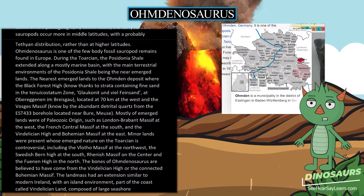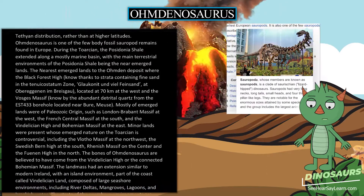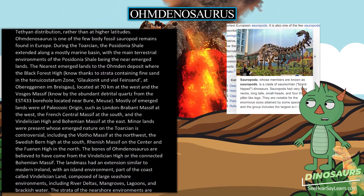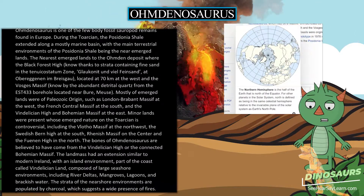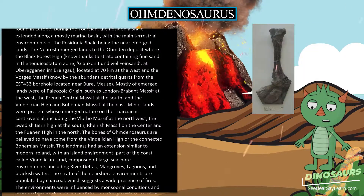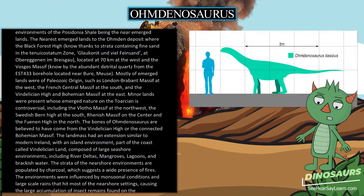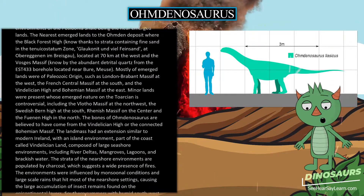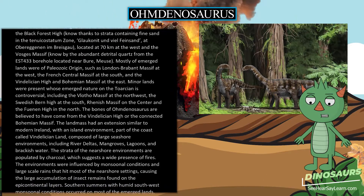Most emerged lands were of Paleozoic origin, such as the London-Brabant Massif to the west, the French Central Massif to the south, and the Vindelician High and Bohemian Massif to the east. Minor lands whose emerged nature in the Toarcian is controversial include the Vłota Massif to the northwest, the Swedish Born High to the south, the Rhenish Massif at the center, and the Funen High in the north. The bones of Omdanosaurus are believed to have come from the Vindelician High or the connected Bohemian Massif.